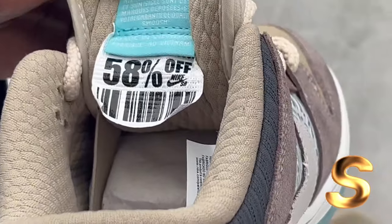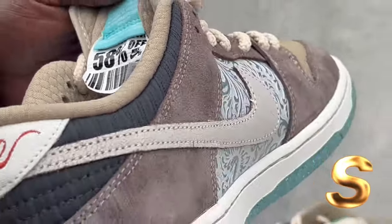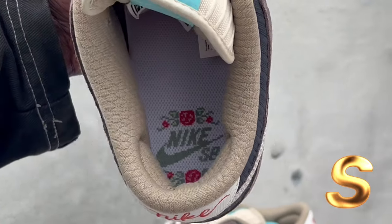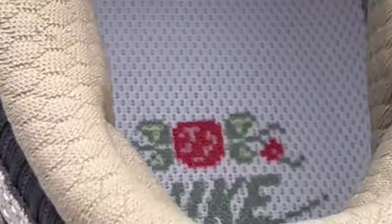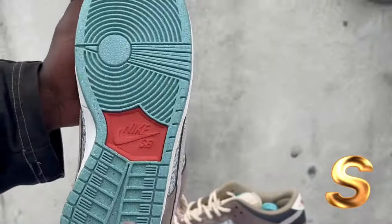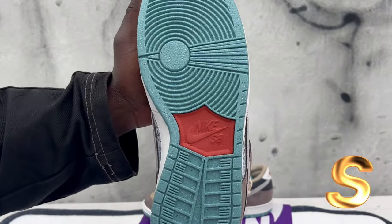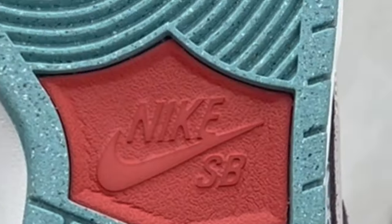Right here it says 58% off Nike. That's dope, man. Inside here, it got the floater paddle with the Nike SB logo. These is crazy, man. The bottom is all, like, teal blue with, like, speckles. This is crazy, man. These are insane.